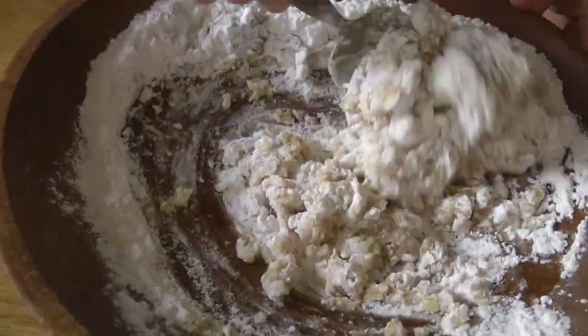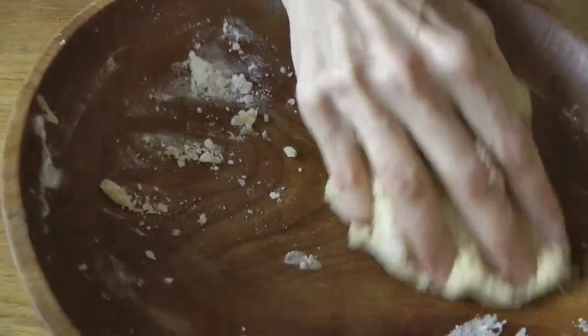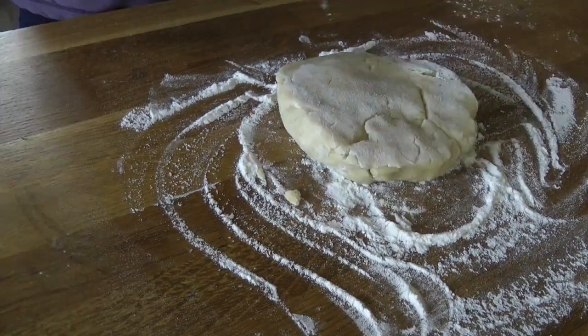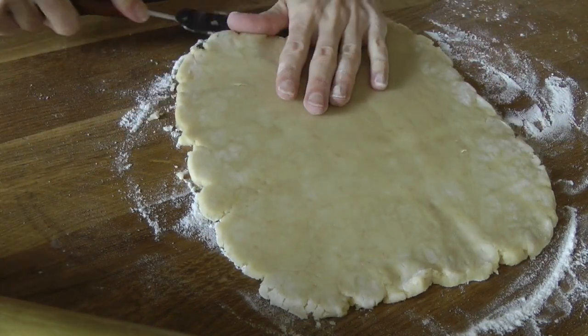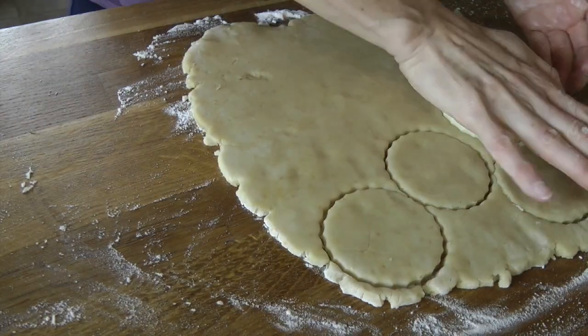I mixed it all in with a spoon, and then it was a lot easier just to get my hands in there to get it into a nice dough ball. Spread a bit of rice flour on top to stop the dough sticking, roll it out nicely — it will fall apart if you're not careful, in which case just use a slice to go underneath. If it falls apart, just press it all back together again and that'll be fine.